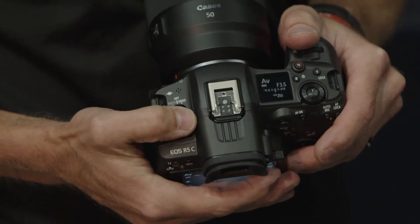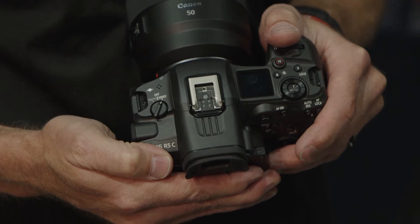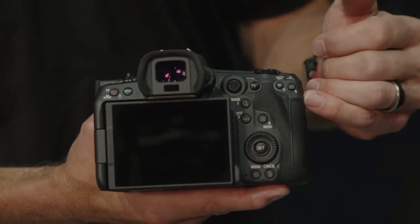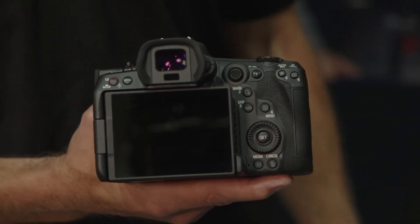When you switch it over to the video side, this gives you a completely different camera — it's a cinema camera. The menus, the entire system is exactly what you would see on a C500, a C300, or a C70. This switch will basically determine whether you're a photo shooter or a video shooter, and that full frame sensor is utilized on both sides: 45 megapixels on the photo side, full frame 8K RAW recording on the video side.